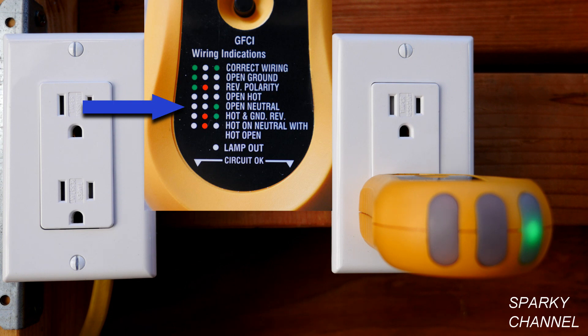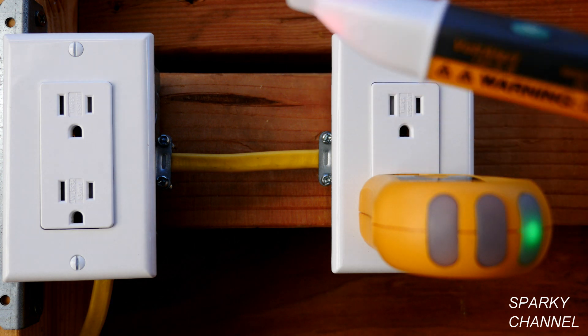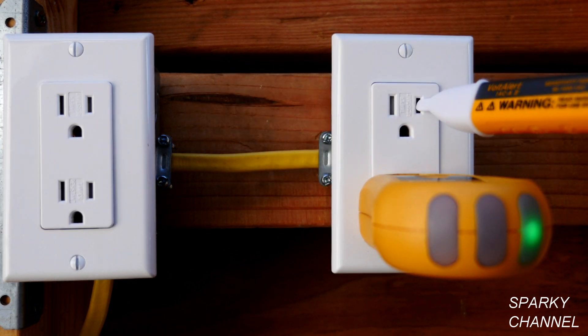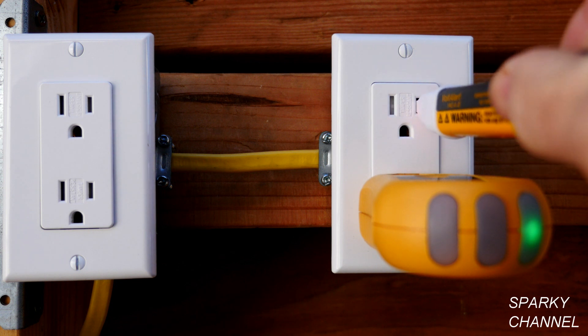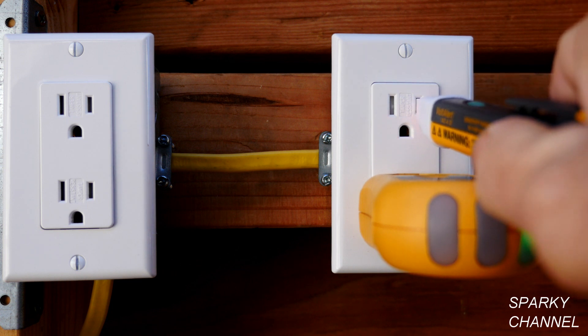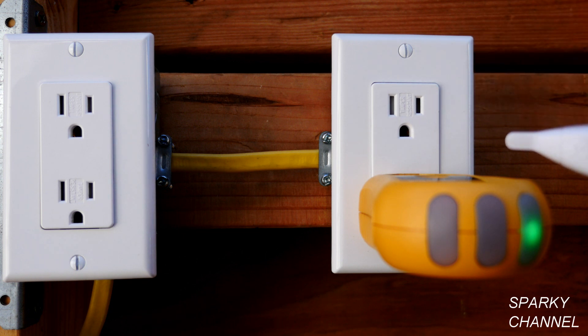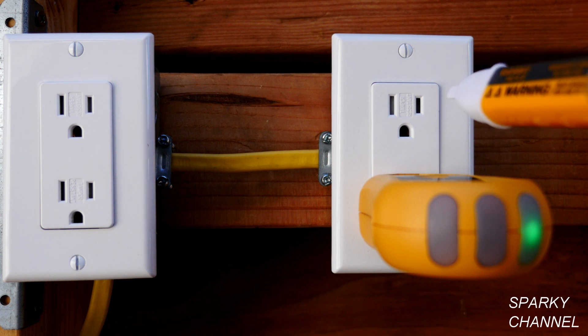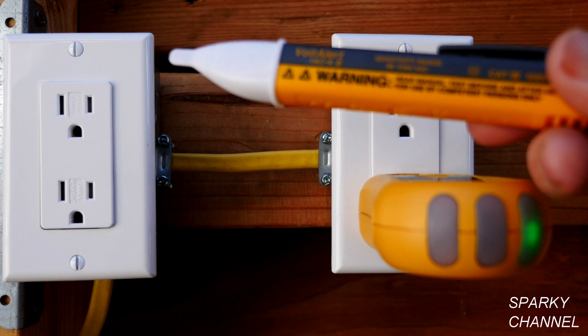So our problem is open neutral. The first thing I'm going to do is turn off the circuit breaker, but before I do, I'm going to test my voltage detector. It works just fine — you put it in the hot slot and it tells us that we do have electricity coming to this receptacle. This agrees with the outlet tester, which says open neutral and nothing about the hot wire being a problem. That shows our voltage detector is working properly.